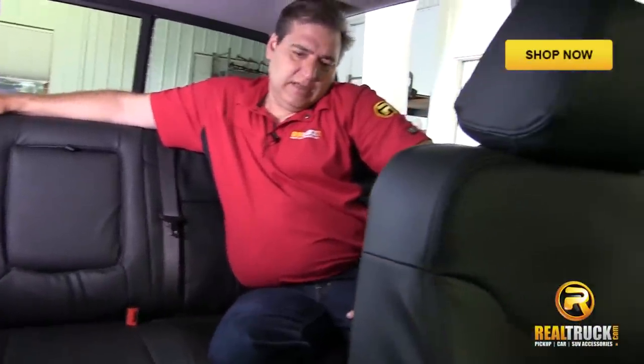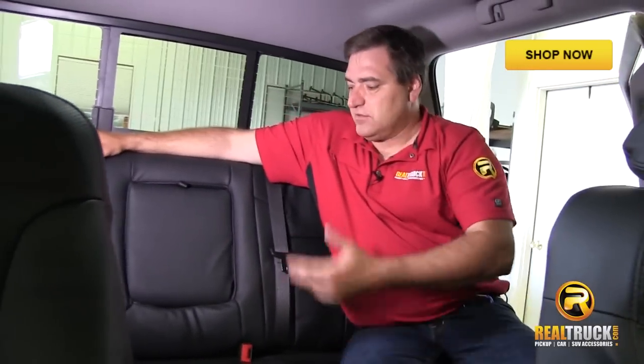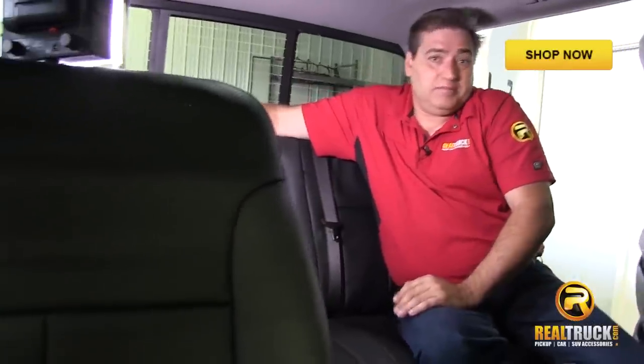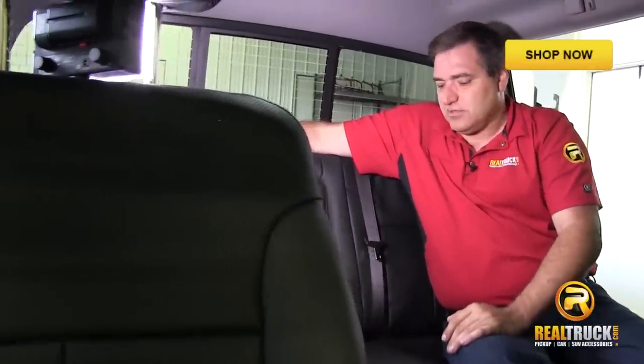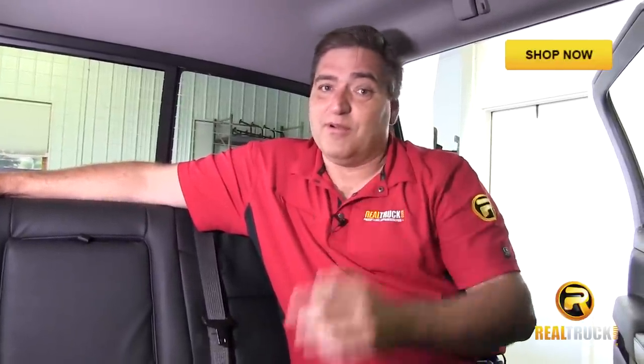They look pretty good — you get a nice factory look to them. It doesn't even look like seat covers; it looks like OE factory seats, which is awesome. I think the owner of this truck is going to be really pleased with this install. And now you can see how to install seat covers onto your 2014 Chevy Silverado. So remember, until next time, happy motoring.